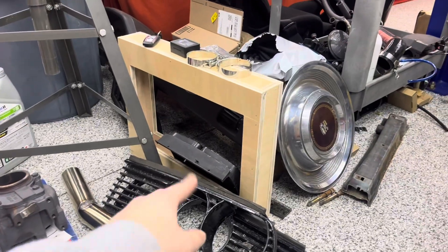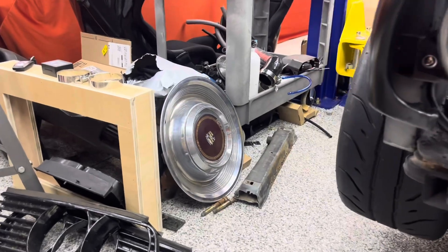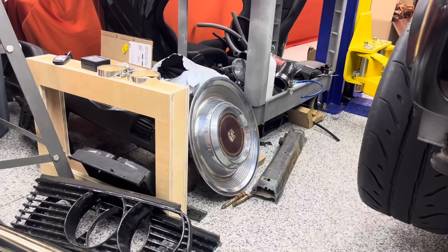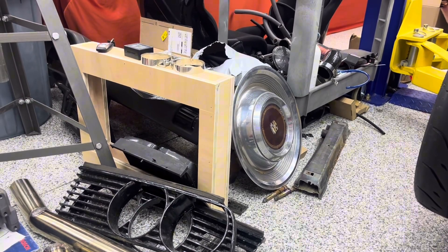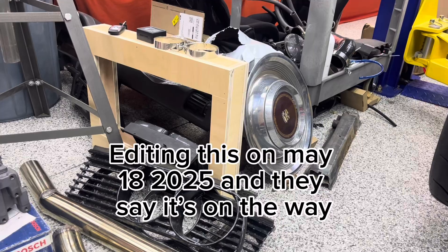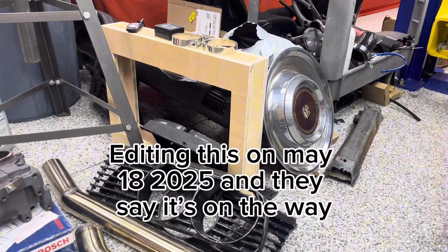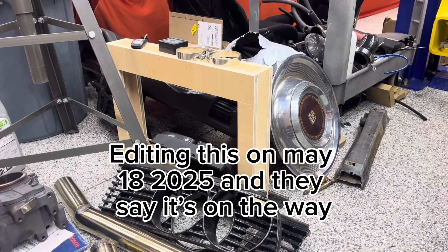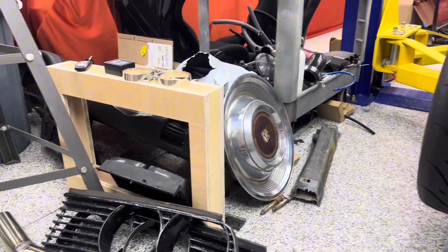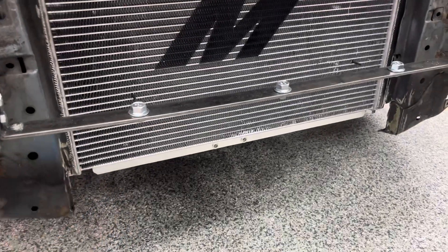I just wanted to mention that because I made a little wooden template — they've been out of stock since September. My order's been going and I'm recording this in February, February 4th, 2025. I ordered it back around September 18th of 2024, and right now the closest date is April 2025 for when they think they might have them. So I had to make up that little wooden template that fits inside here.